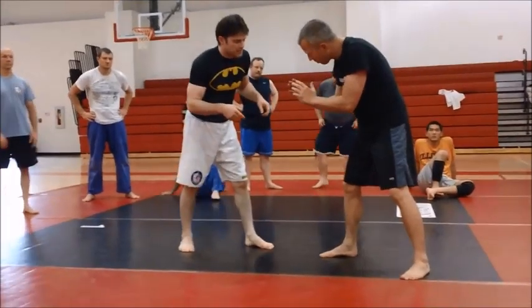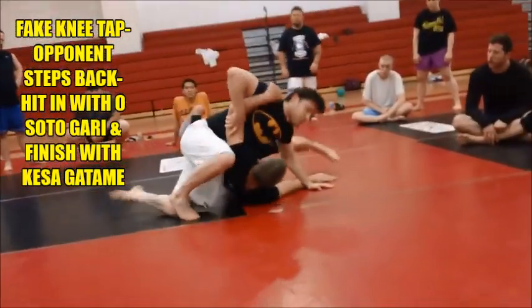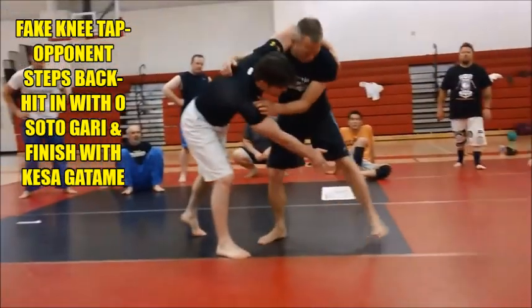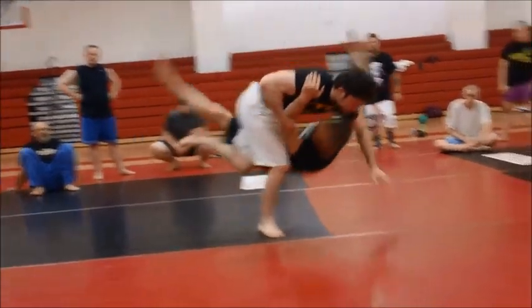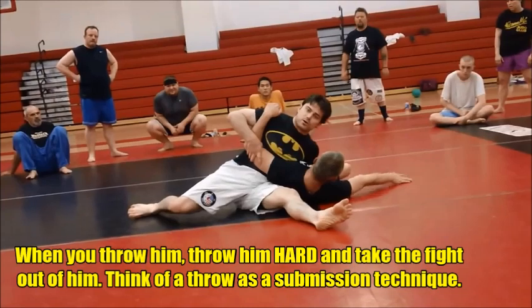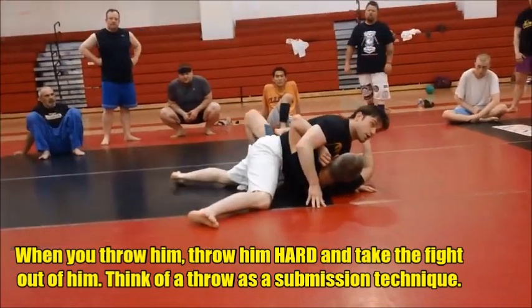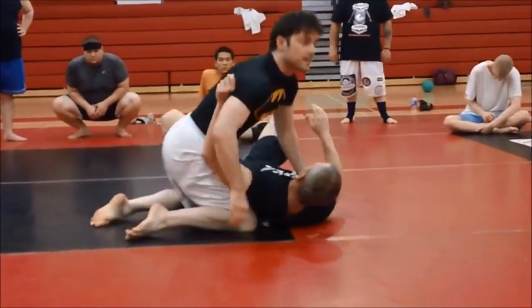So if I don't get the knee tap, he steps off — grab, throw. You can go to Kesa, or if you land real hard on him, you can go straight into side. And then you just base out and work from there.